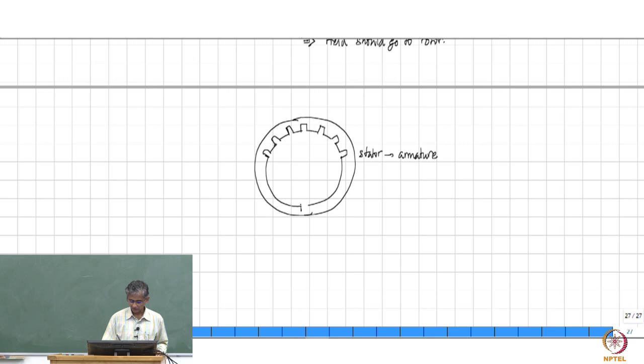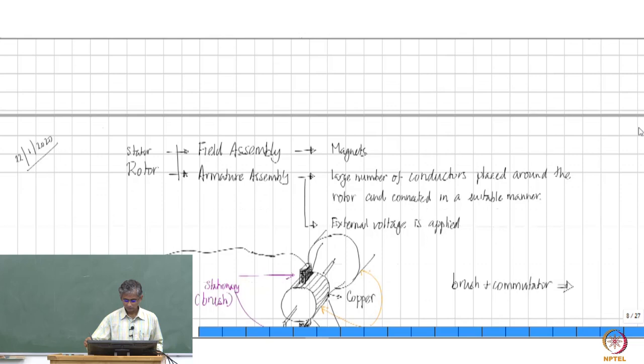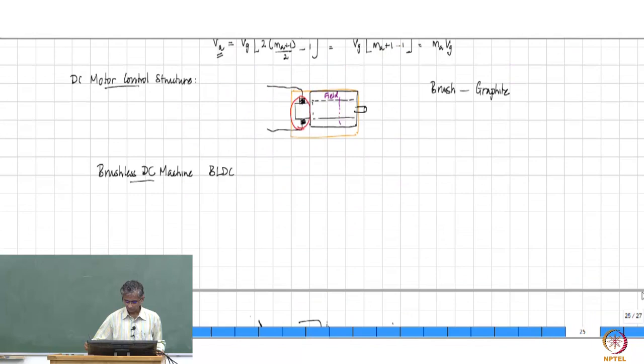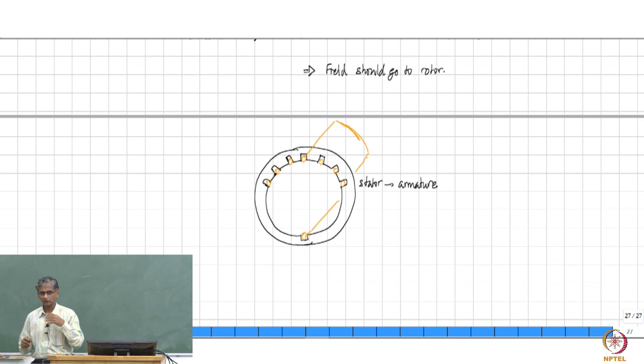For the DC machine, we had earlier made an arrangement where the armature conductors were placed around the circumference of the rotor. Now, instead, they would be placed around the circumference of the stator. You would now have conductors going into all these slots. For example, a conductor here goes all along the length, exits out of the cylinder, and then makes a connection to another conductor which similarly runs along the length and comes out, and then there are interconnections in different ways in order to make current flow happen through all of them.